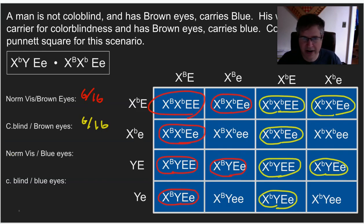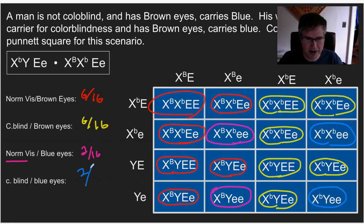Next, normal vision and blue eyes — I need a dominant big B and little e, little e for blue eyes. All we have left are blue-eyed individuals, so it gets a little easier. Normal vision and blue eyes: two out of 16. You could reduce this to one-eighth if you desired. And finally, colorblind and blue eyes — that's all we have left: also two out of 16. So the ratio is 6:6:2:2, which could be reduced to 3:3:1:1.